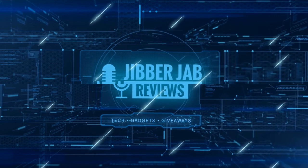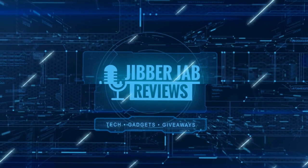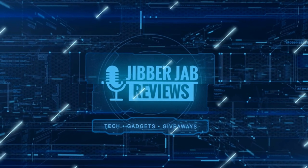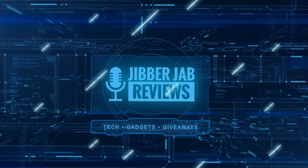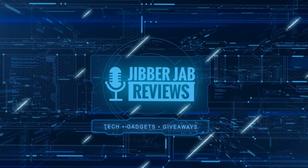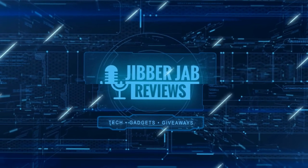Thanks again for watching our review. If you liked it, show us some love with a thumbs up, subscribe to the channel, and share the video with your friends, because with your support it really helps me keep the channel going so I can continue to offer you guys discounts, giveaways, and fresh content. We'll see you in the next episode — until then, take care.